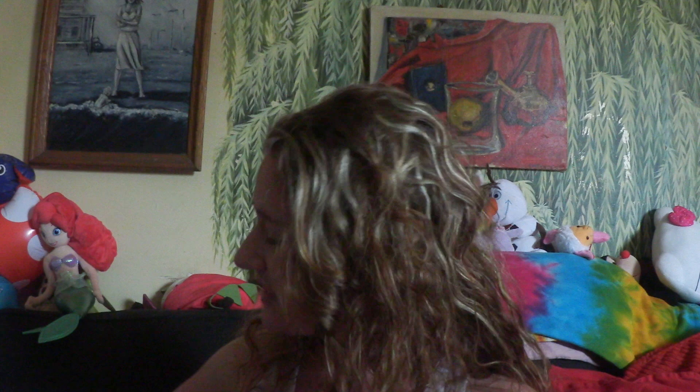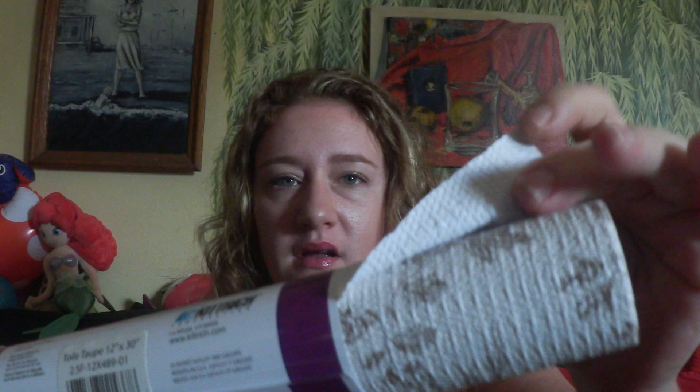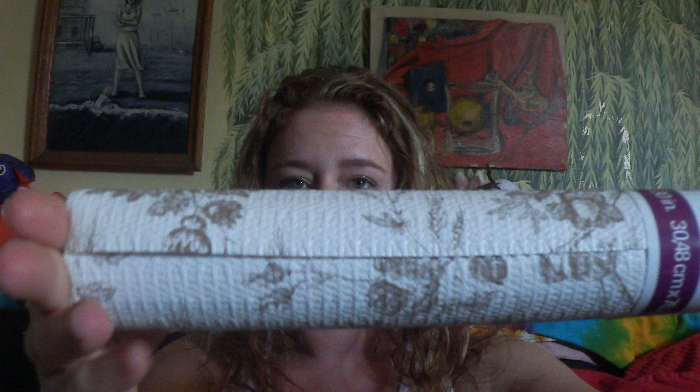I also got six of these for inside of my drawers. I might use them for certain ones, but I really liked these because they have a grip — so they're not paper, it's like a gripper. I love the print, it's really pretty. They did have black and white but it was really bold; this black and white is more of an antique, vintage-y look. I got the beige and white ones and got six of those.